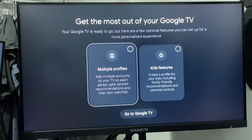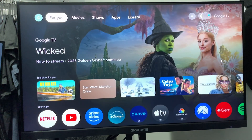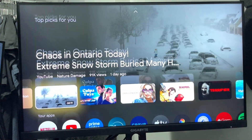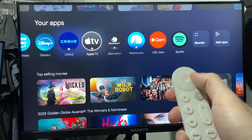Then it's going to ask you if you want to set up multiple profiles or kids features — you can do that if you'd like. Once done, you should now be able to watch anything on your device. If you scroll down a little bit, you'll be able to see your apps that you selected, and you can always add more apps on the right.